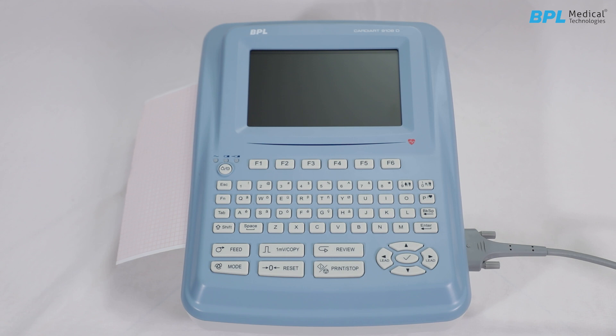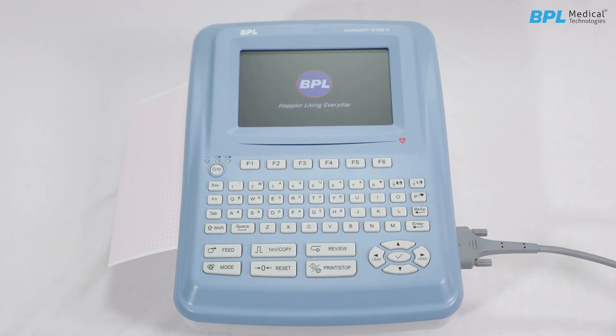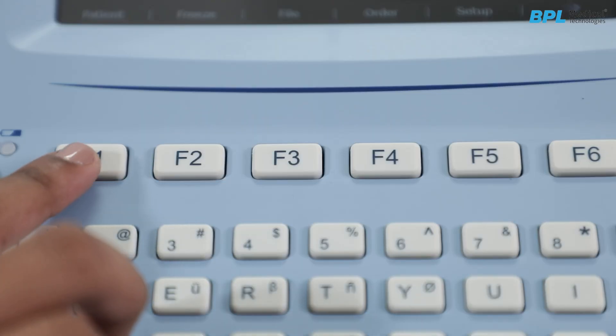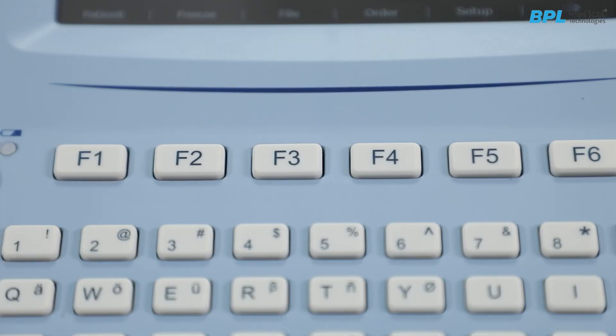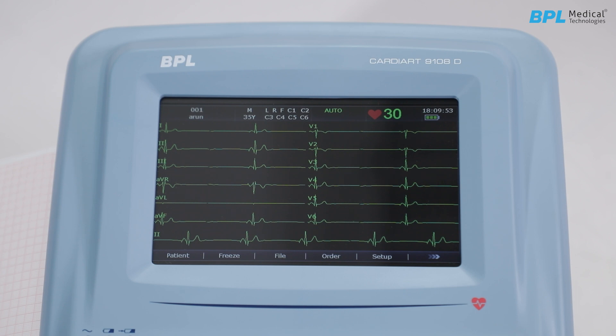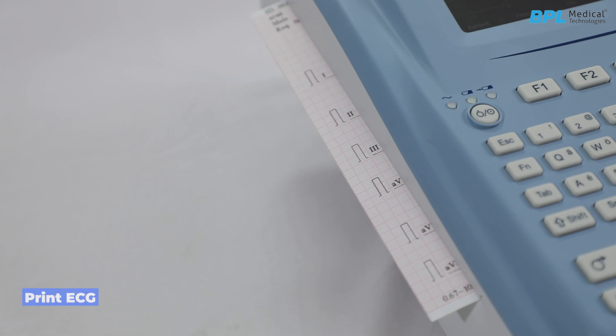To operate, turn on the ECG machine by long pressing the power on/off key. The LCD screen will be displayed after self-test. Navigate to the main screen and initiate the ECG recording. Press F1 to open the patient information and input the ID, name, gender, age, and pacemaker status. Age and gender are mandatory for the interpretation algorithm to function accurately. Once the ECG waveform is displayed, press Print or Stop to sample and print the ECG.